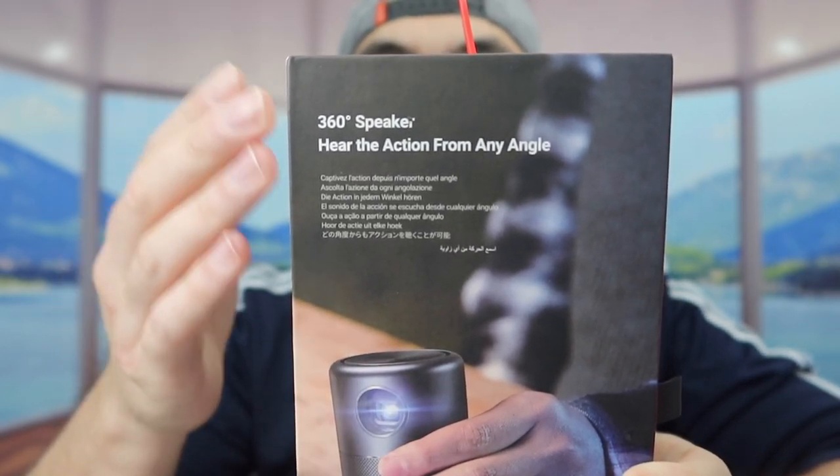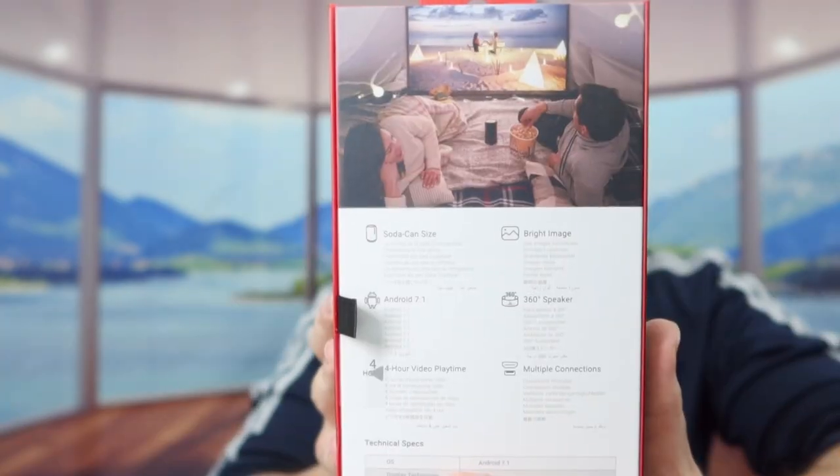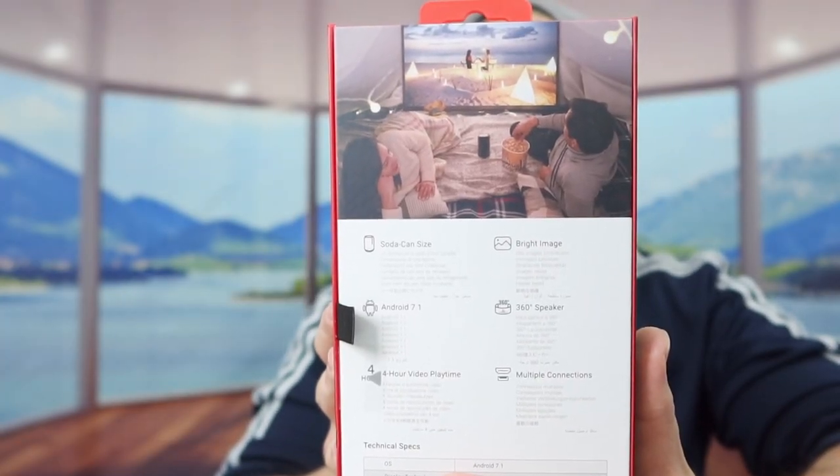The way they designed the product, it's basically the size of a soda can, which is pretty small if you think about it. Just like any of the other projectors from this brand, they do use Android TV. On the inside of the box, they mention how the product has 360 surround sound. And on the back, they probably have some specs and features about the product as well. Here is basically what the package looks like.